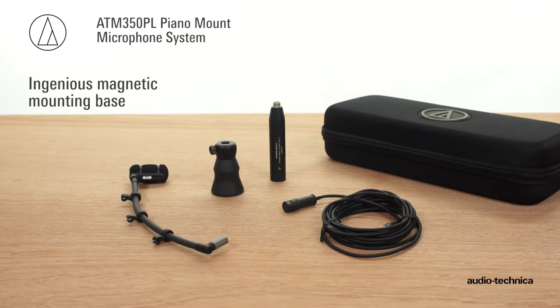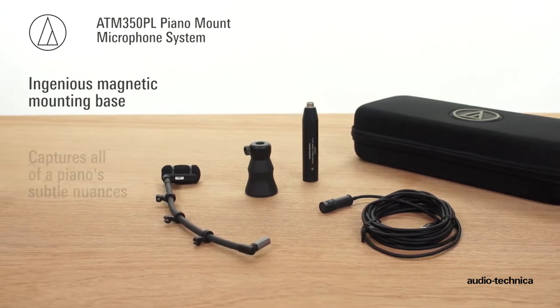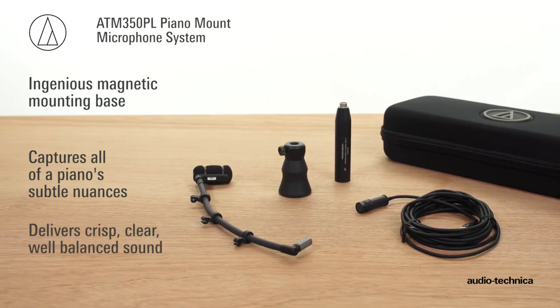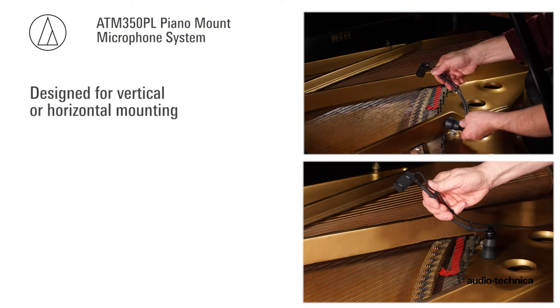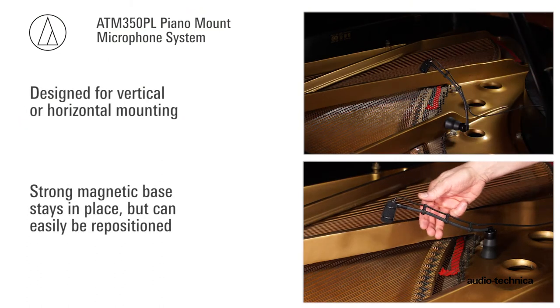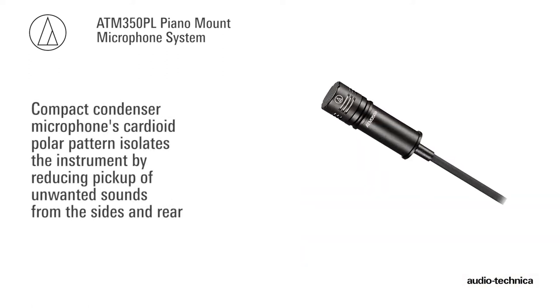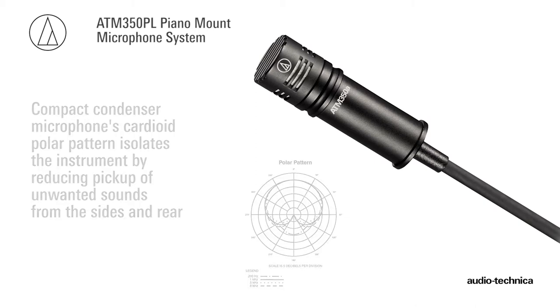With its ingenious magnetic mount, the ATM350PL Piano Mount Microphone System captures all of the piano's subtle nuances while delivering crisp, clear, well-balanced sound. Designed for vertical or horizontal mounting, the strong magnetic base stays in place but can easily be repositioned. The compact condenser microphone's cardioid polar pattern isolates the instrument by reducing pickup of unwanted sound from the sides and rear.